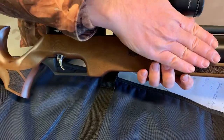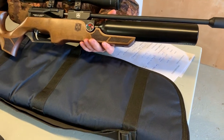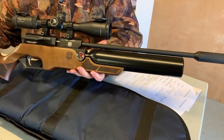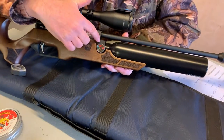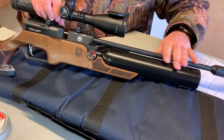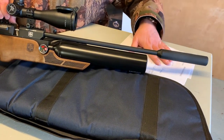Moving through, you've got a very sizeable buddy bottle, and obviously that's for a large shot count as you get with any of these buddy bottle systems. Then moving to the front, you can see a matte, anodised finish to the block, and a very nice matte finish to the barrel and silencer.